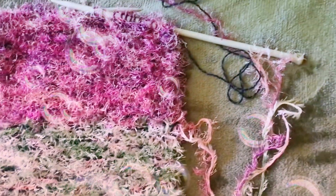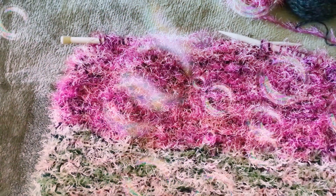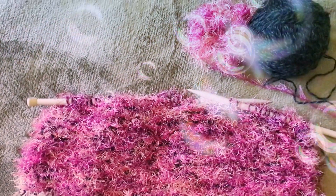You cast on 50 stitches with seven and a half millimeter knitting needles and knit all the rows in garter stitch. Do this until the piece is long enough to go up both sides, then cast off.